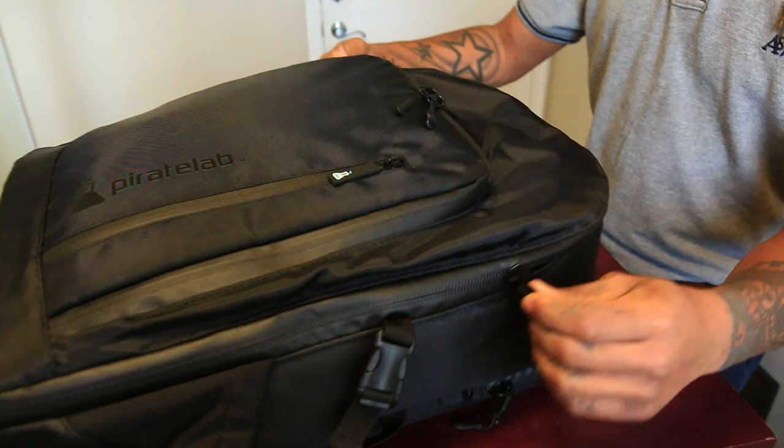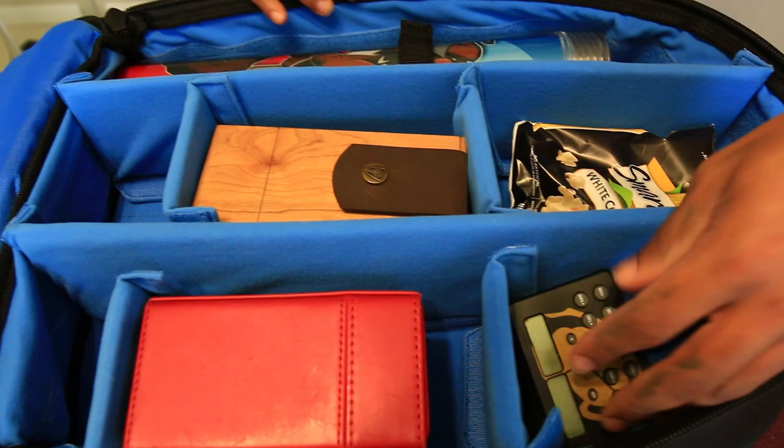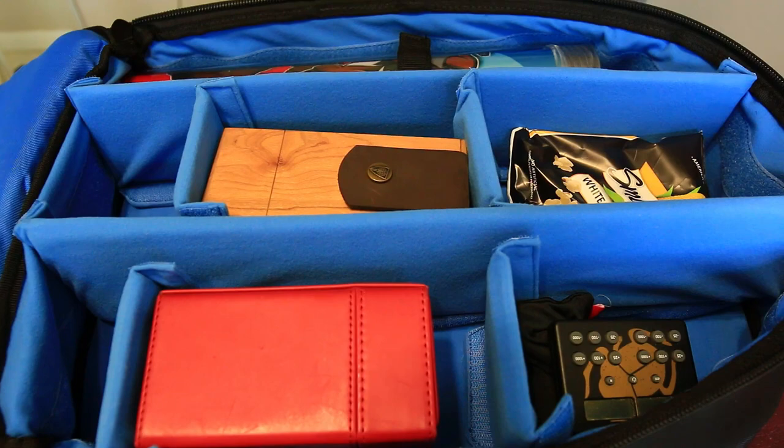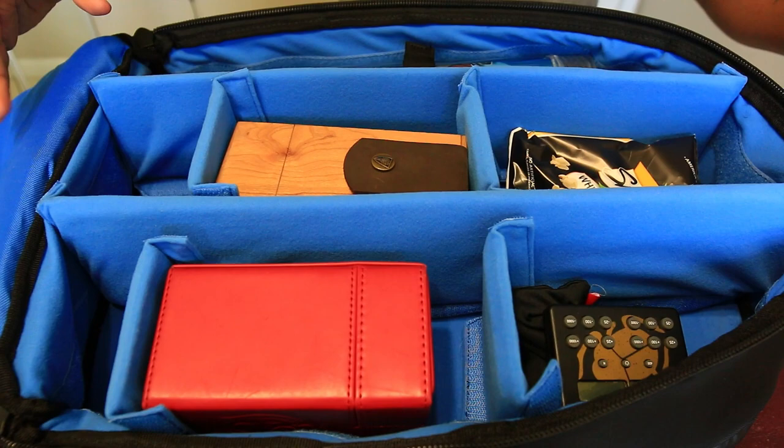Opening it up — bam! I've got all my Yu-Gi-Oh needs in here: deck boxes, the tube, calculator, and some snacks. A cool thing I like about this bag is that the inside is interchangeable — you can actually take the compartments out and move them around to whatever fits your spacious needs. I have it fit for my deck box and things of that nature because I don't carry much, but it's really convenient.